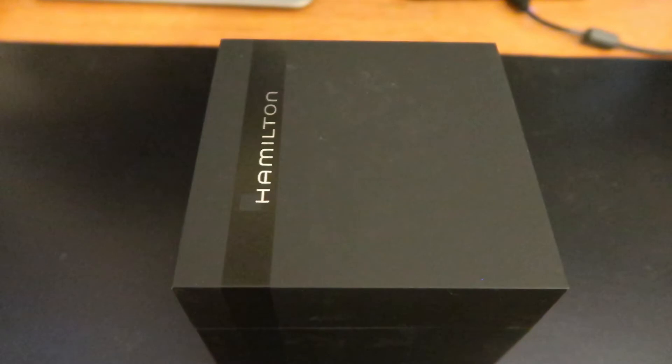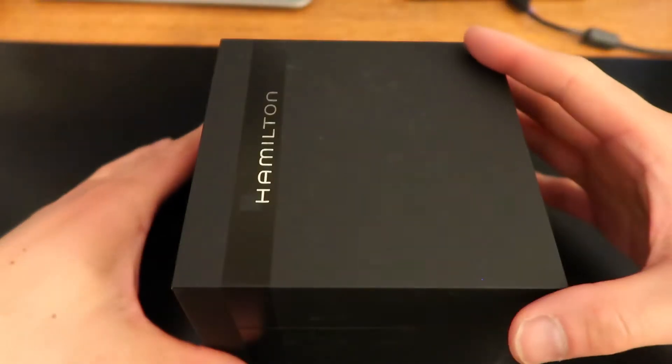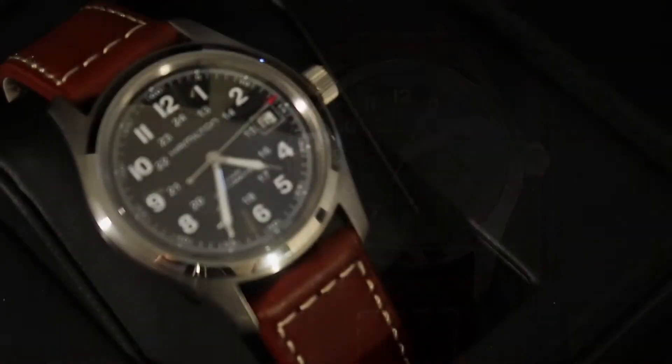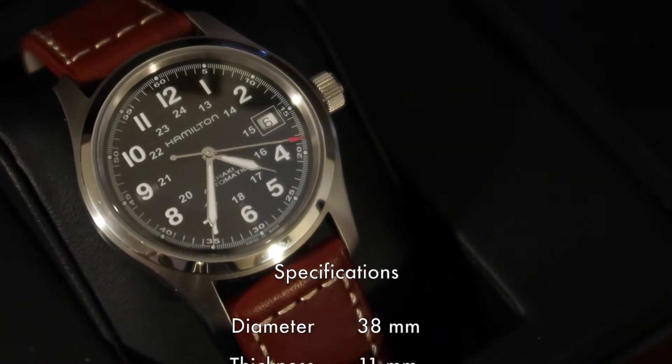The watch itself comes in a very nice box that I'll probably keep — it's just too nice to throw away. Also included is the instruction manual and a 2-year manufacturer's warranty. Now in full disclosure, I'm not a watch expert by any means, so I'll try my best to sound like I know what I'm talking about.